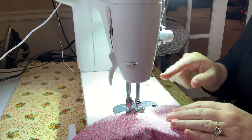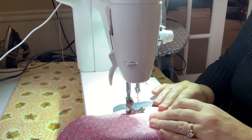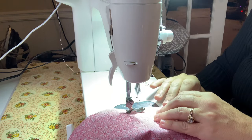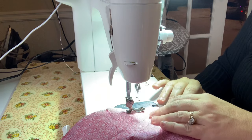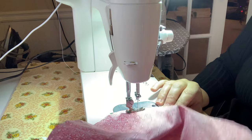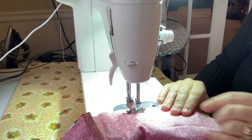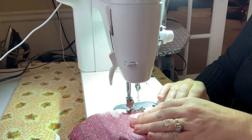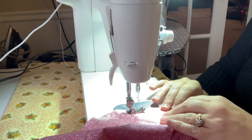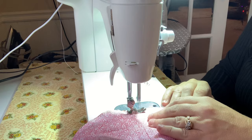Just follow it all the way around the circle at whatever speed you're comfortable with. I got a new machine for Christmas — I worked on a Viking for like 25 years and loved it, but it was time for something new so I went with a Juki. This thing can sew at an incredible rate of speed, but I don't need to go that fast. The biggest thing is making sure both of your fabrics are lined up so you're catching both under the needle.